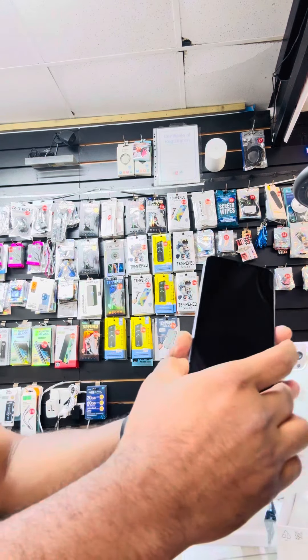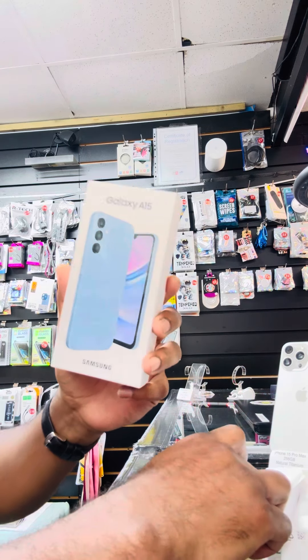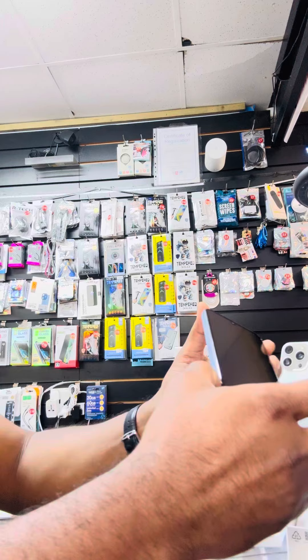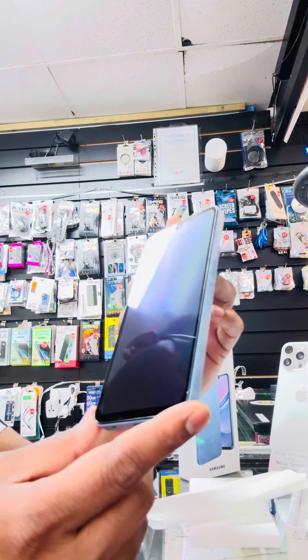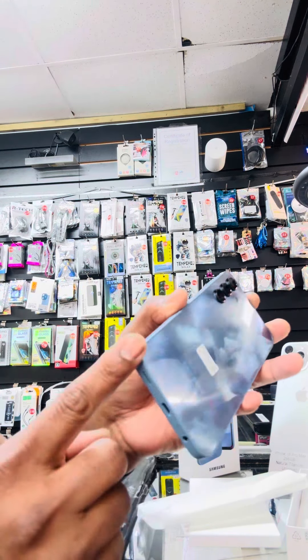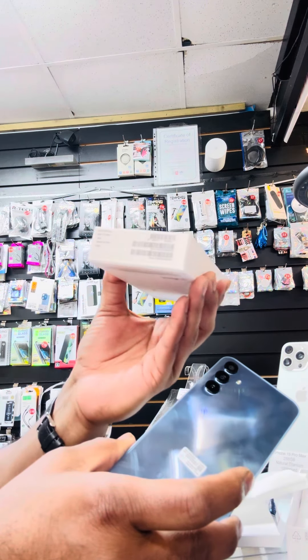Hey guys, what's up! This is your boy. This is the Samsung Galaxy A15. A few customers keep asking me how to eject or find the SIM card tray — this is a bit tricky. Have a look: this is the Samsung Galaxy A15, very nice, beautiful, slim and sleek, with 4GB RAM and 128GB storage.